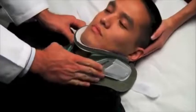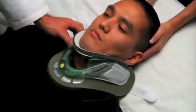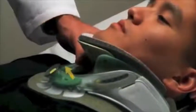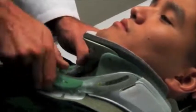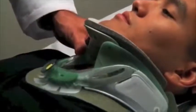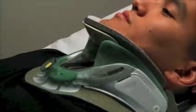Pivot the collar down and in, keeping the chin piece in contact with the chin as the sides are positioned over the trapezius muscles. Gently pull the dial outward to unlock and then turn clockwise to dial up until the foam pad on the chin begins to compress. The height adjustment dial will automatically lock into place when you let go.